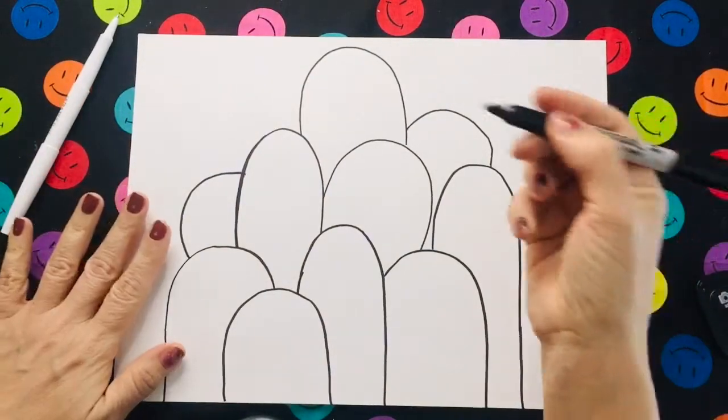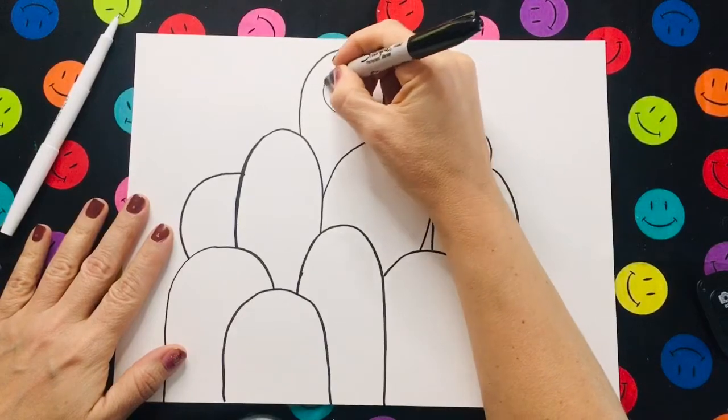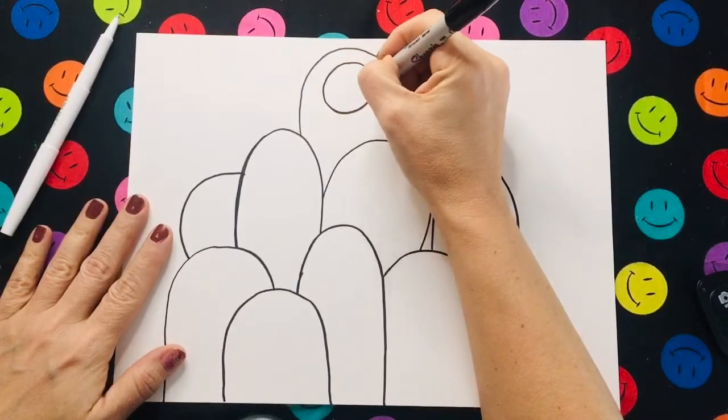Now I'm going to use a sharpie and a thinner pen to draw the faces on my monsters. Each monster is going to have its own unique face and expression.